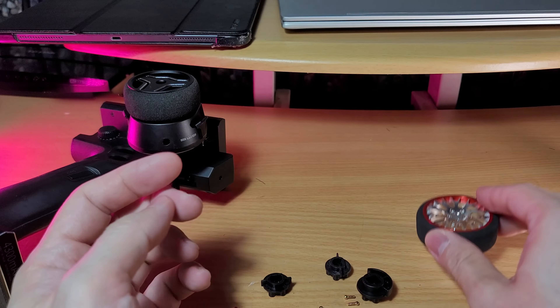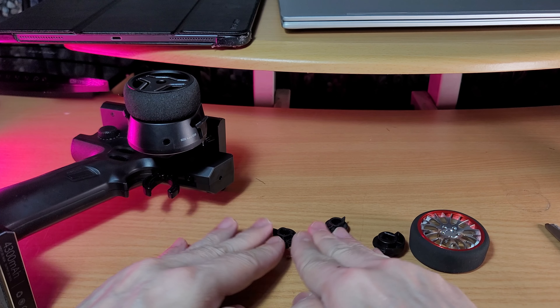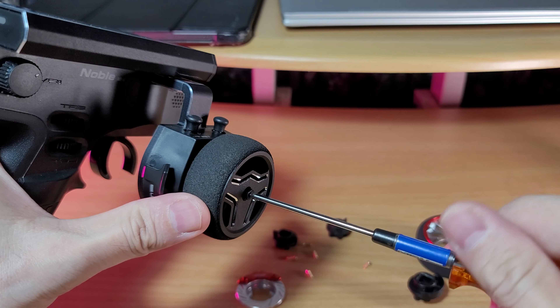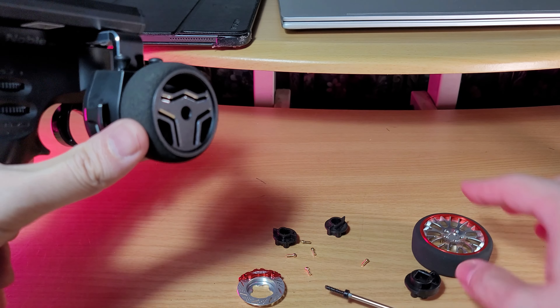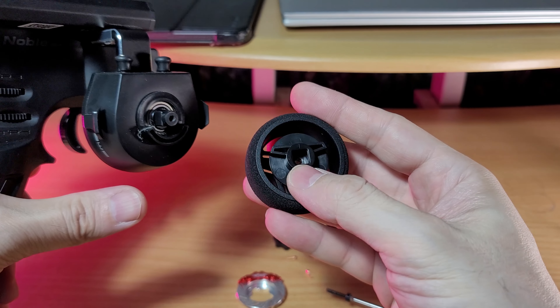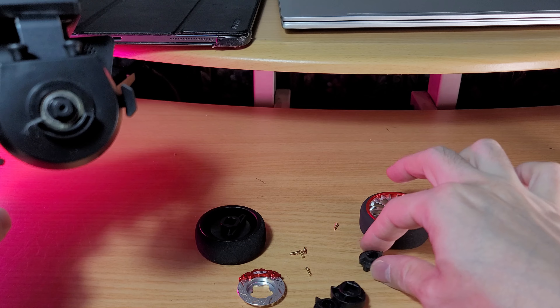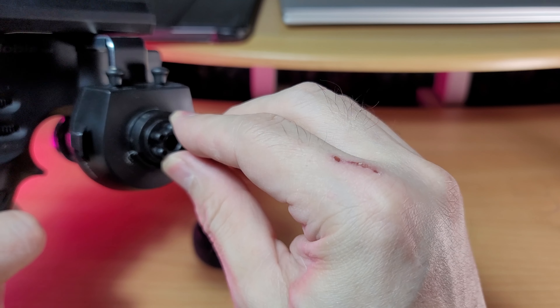There's an aluminum ring at the bottom. The stock wheel is not that bad, but sometimes you want to change things up. This one looks a little cheap, but here you can see the adapter for the Flysky — it's not too deep.